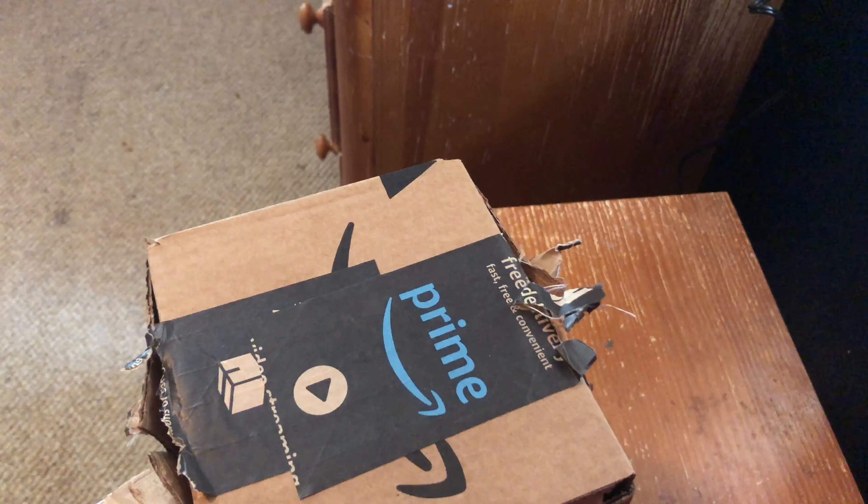I was already in the middle of the unboxing when all of a sudden the clip stopped. So now we're gonna go ahead and continue on my unboxing adventure.